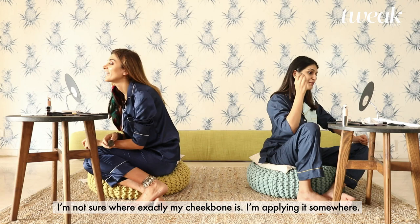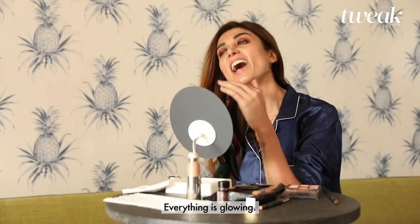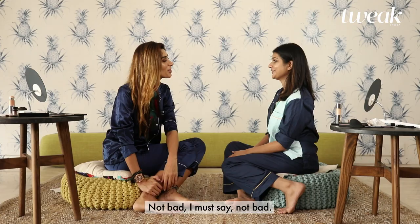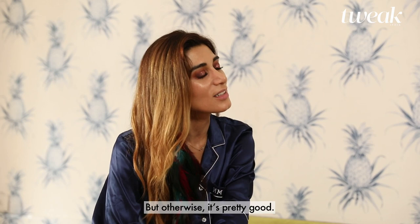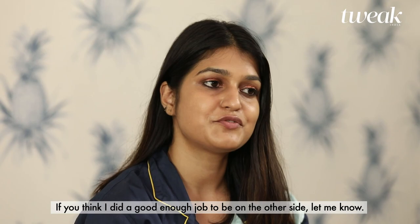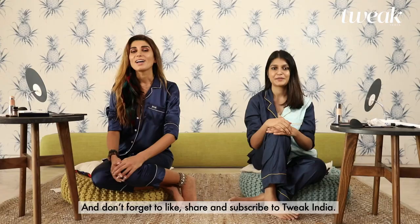Okay, so it's glowing — can you see it glowing? Yeah, it's nice. Everything is glowing! Not bad, I must say not bad. I feel like in your eye the glitter is a little bit too much spread, but otherwise I think it's pretty good. From a scale of 1 to 10, I'd give you like a 7. Maybe I can take that spot in the next video — I'm up for that challenge. If you think I did a good enough job to be on the other side, let me know. And don't forget to like, share and subscribe to Tweak India.